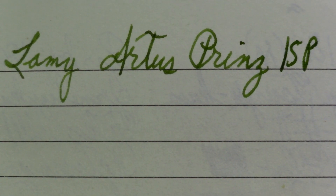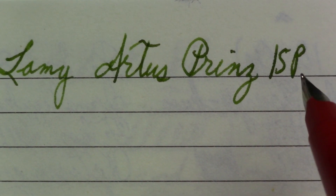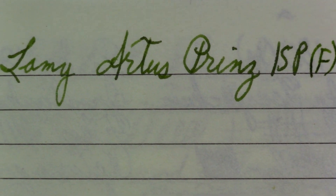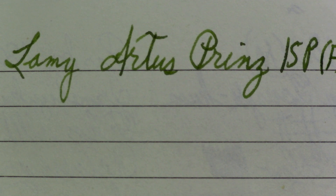I know nothing about the nib size in this pen, so I'm not going to comment. Although as soon as I said that I turned the pen over — see, this is what happens when you do first impressions, you don't know anything. As soon as I turned the pen over I noticed an F. I feel like that means fine. My German is way out of practice, but I just got a feeling — call me crazy.